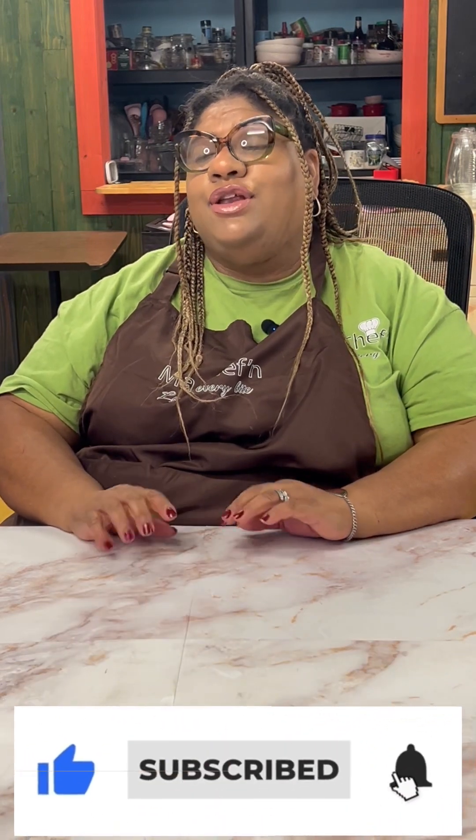Hey fam, welcome back to my channel! If you're joining me for the first time, my name is Chef Fran. Give me a virtual hug by hitting the subscribe button, and when you return I will give you a new recipe every week — well, when I feel the tropics, when I have the taste of the tropics.